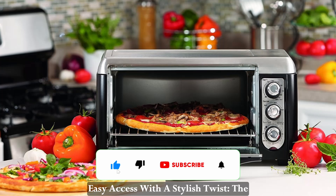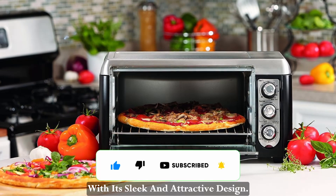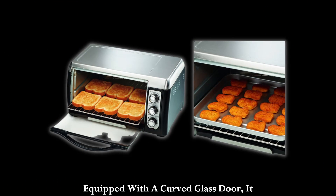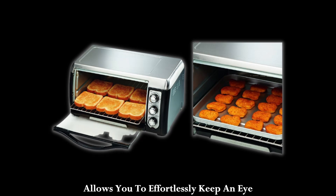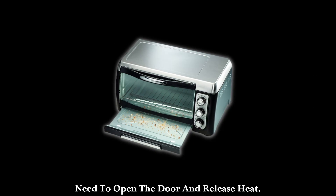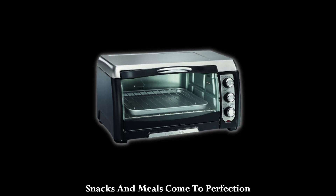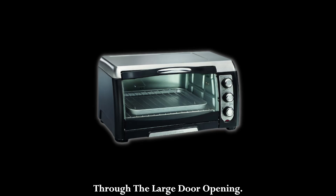Easy access with a stylish twist. The Hamilton Beach Toaster Oven stands out with its sleek and attractive design. Equipped with a curved glass door, it allows you to effortlessly keep an eye on your food as it cooks, without the need to open the door and release heat. No more squinting through a small window — now you can watch your snacks and meals come to perfection through the large door opening.